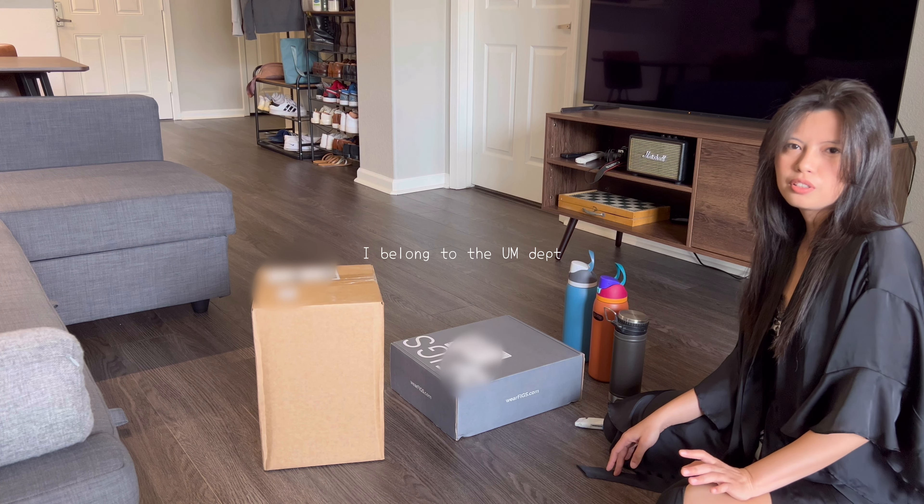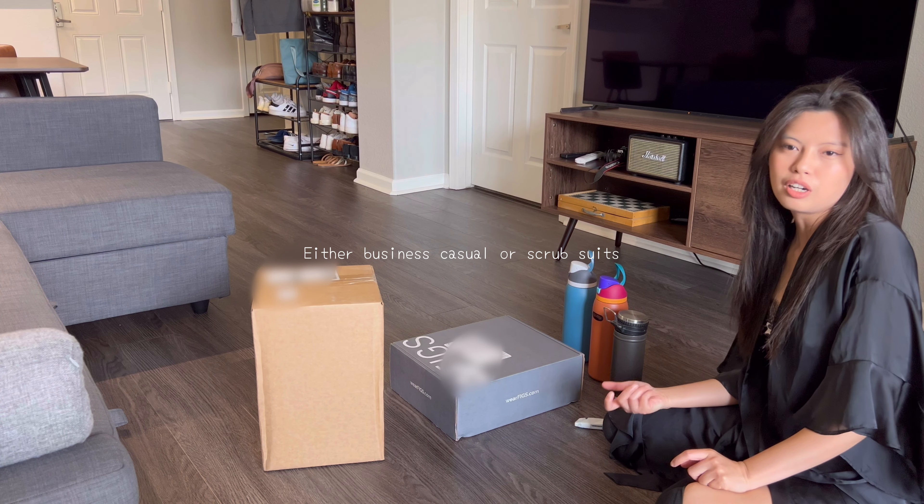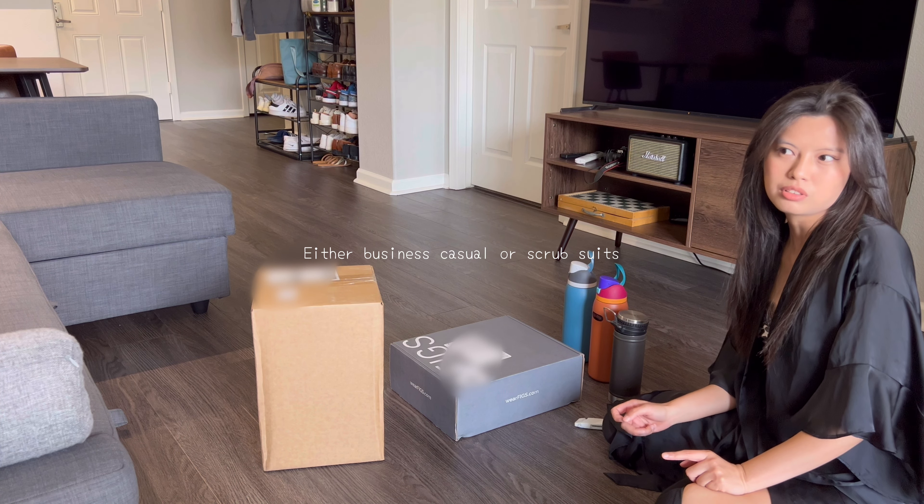I belong to the Utilization Management Department, so we are not really required to wear scrub suits.